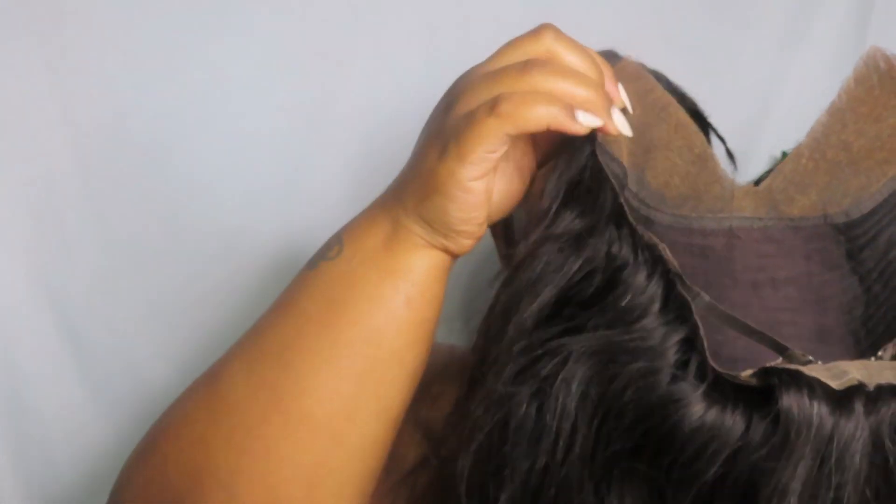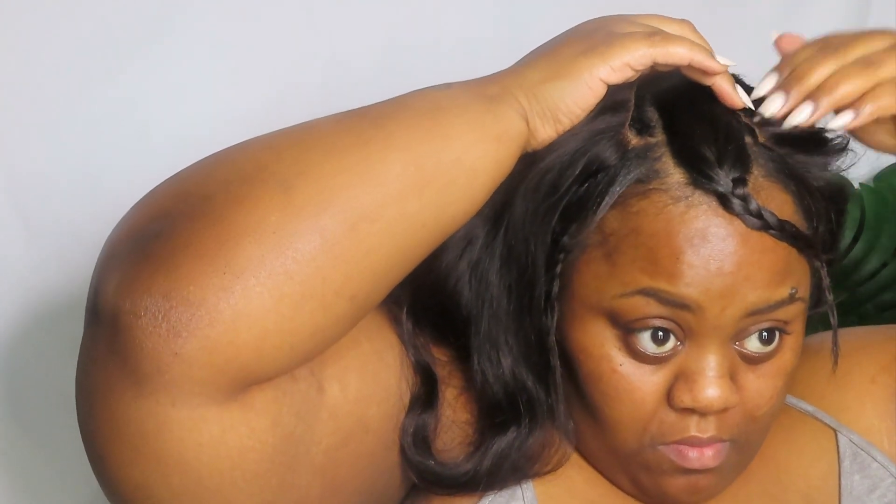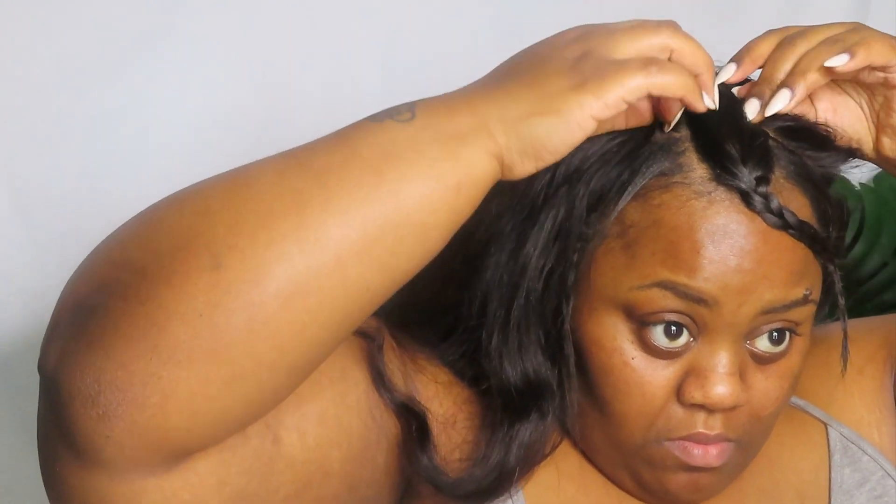I'm going to base my scalp, rub that in, and then grab the V-part wig. The V-part wig still has the adjustable straps, which is fine — it helps it grip better on the back. You can also put combs in there like I did on my TikTok one. Now I'm just going to fit it and it fits pretty good.